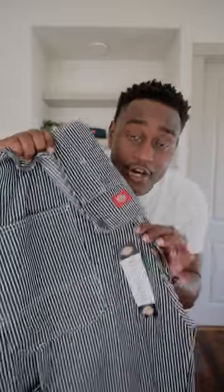These are the Dickey overalls. The color pattern that I got is called Hickory Striped. Really like them. They're a little different than some of the other ones that I've seen out there, and I've tried them on already. They feel good.